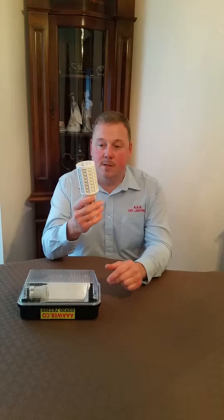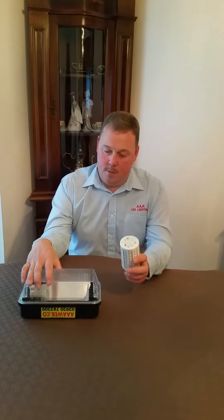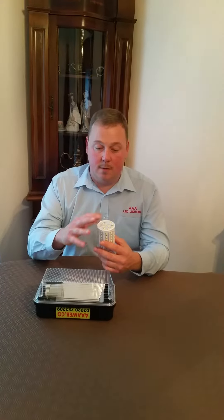This bulb is 10 watts and 900 lumens. We supply it with this casing, but it can go in a lot of casings. If you've already got one, just make sure there's a bit of clearance around the light so it can dissipate a bit of heat.